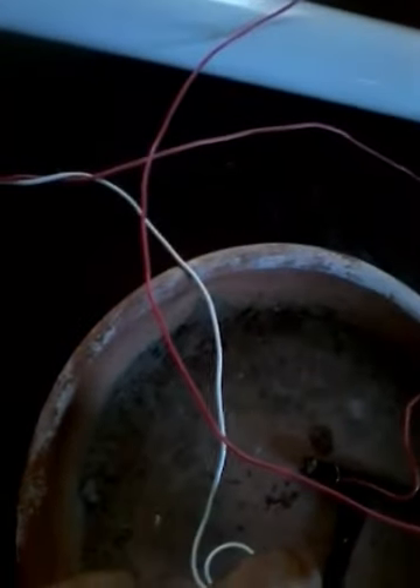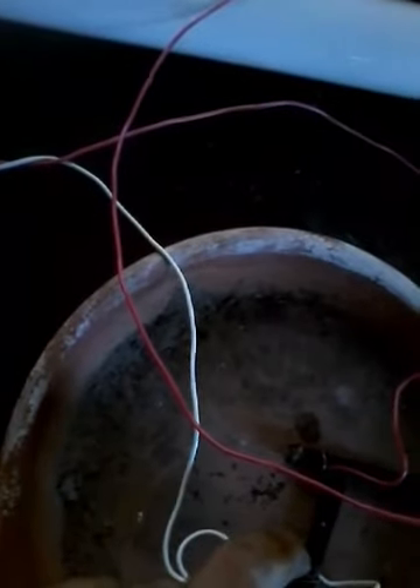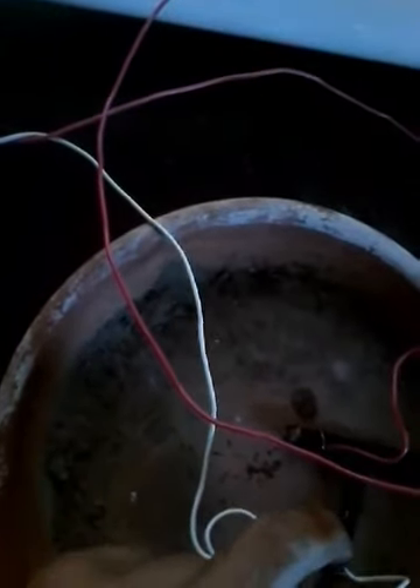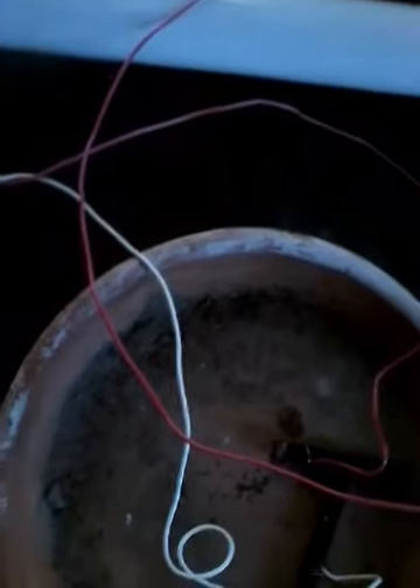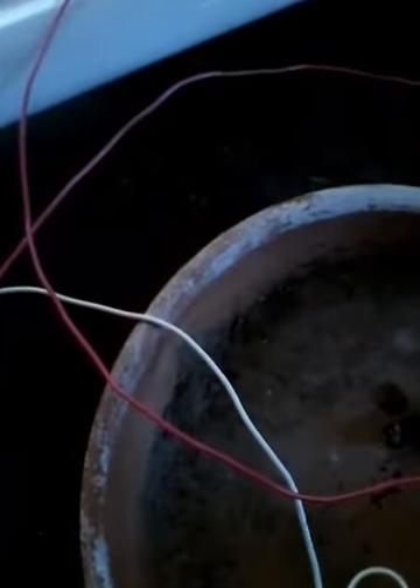I'm going to let this arc for a little bit. If I can get it to continuously arc the way that I need it to, I will put it up to 24 volts. So now, there it goes.